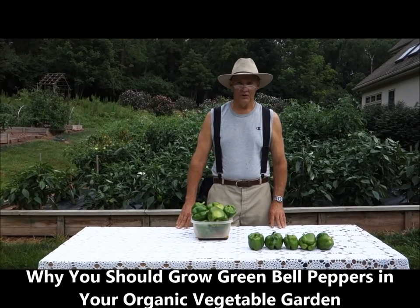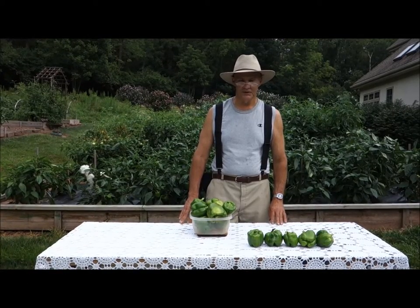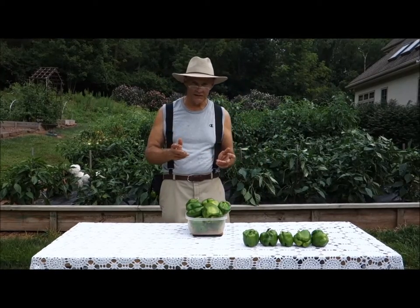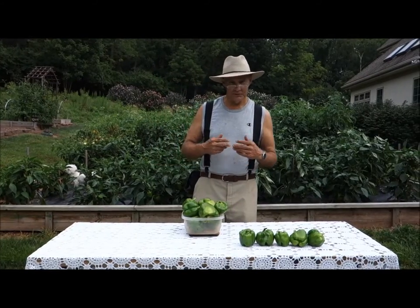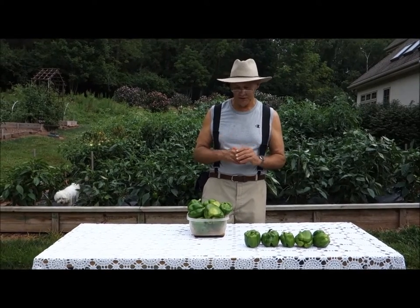Well, good morning. This is Plant Smart Living with Farmer Fred. It's a beautiful day here in Pennsylvania. It's a great day to be alive and a little cloudy, a little overcast. I'm learning that these are probably the best days for doing these videos — you don't really get all the glare and reflection.